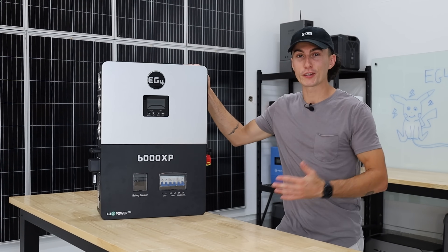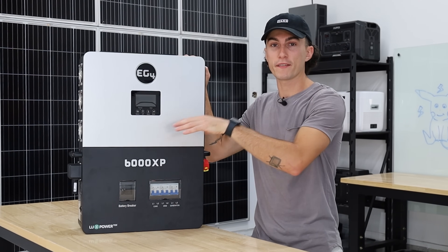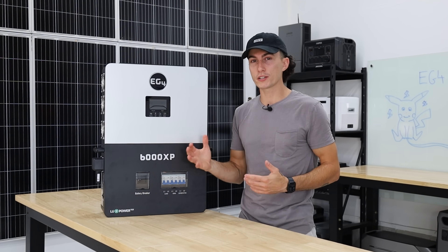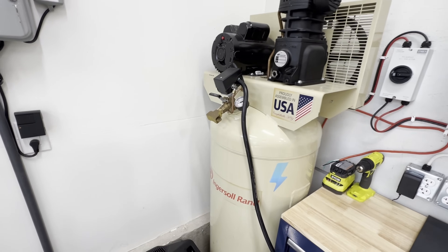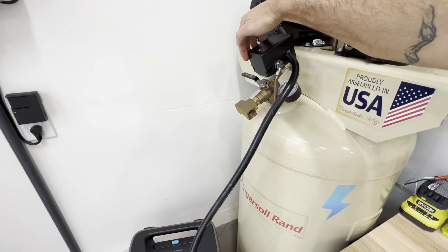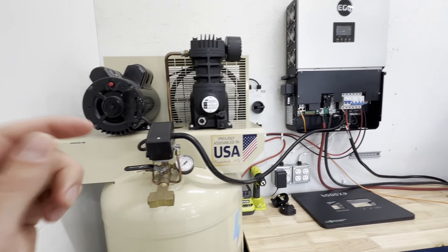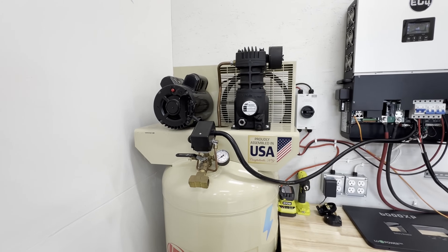This is also the first unit we've had at the lab that can actually start our compressor. It's a pretty beefy compressor — not the Delta Pro Ultra, not the Anker F3800, nothing rated to start it has actually started it yet. But this guy went ahead and did so. It's like a 12,000-watt surge and only runs about 3,000 once it's running.